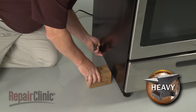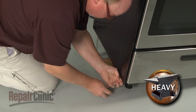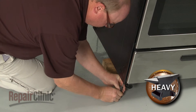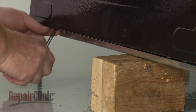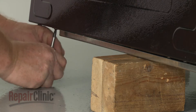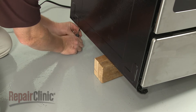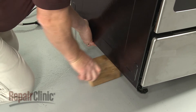Lift up the left side of the range and support it. Use a Phillips head screwdriver to unthread the screws securing the bottom of the left side panel. With the screws unthreaded, remove the support and lower the appliance.